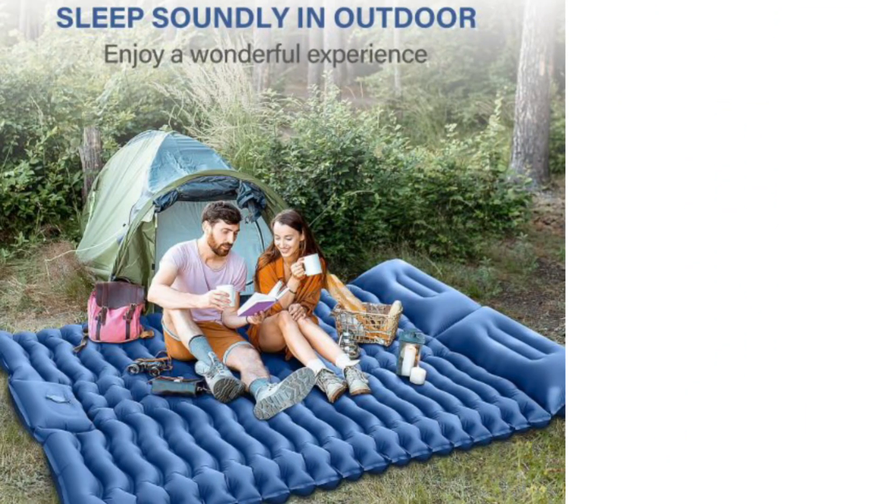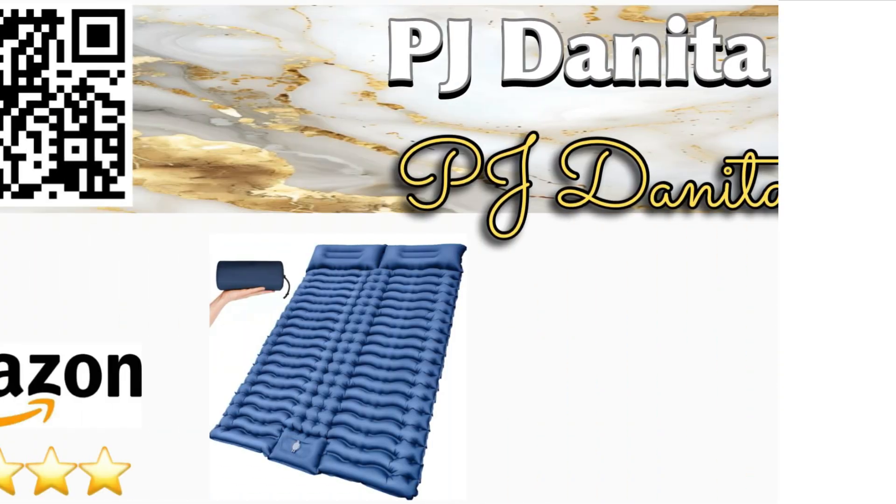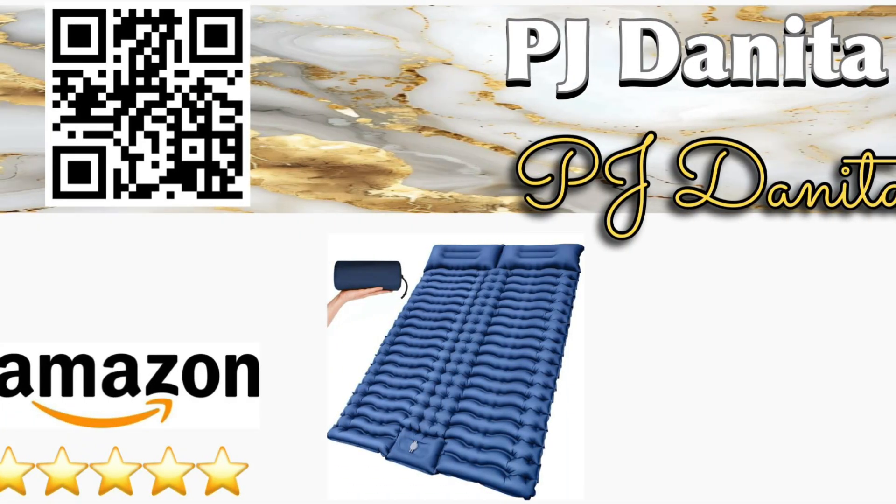Compact, lightweight, and easy to pack, it's the ultimate companion for couples or solo campers who want extra space. Check out the link in the description box or simply scan the QR code. Like, comment, and subscribe for more Amazon finds.